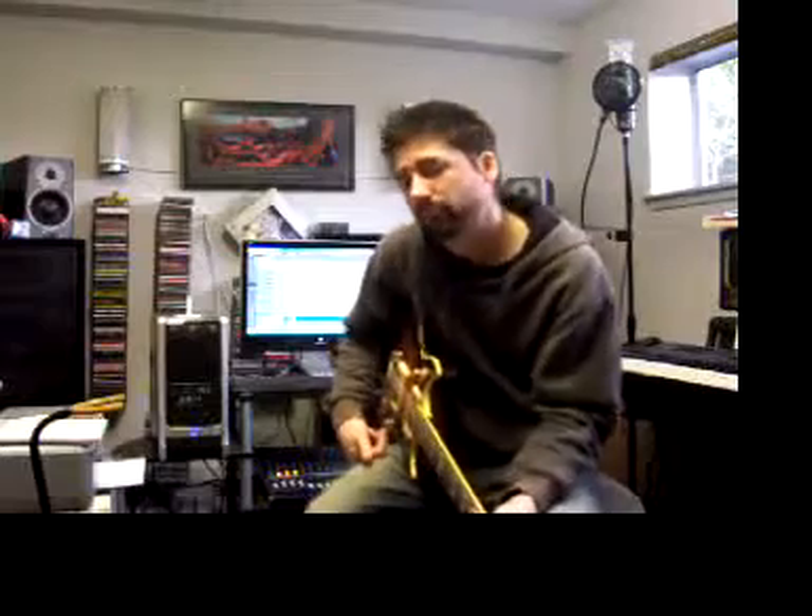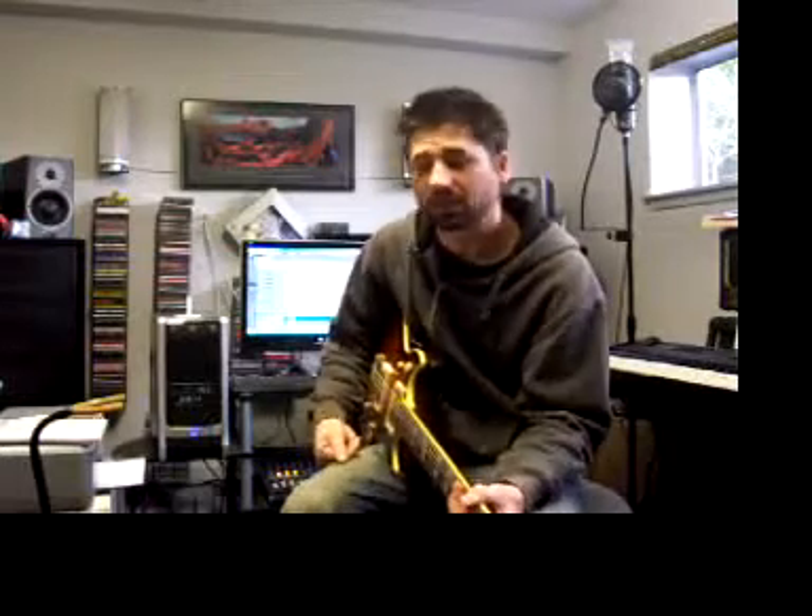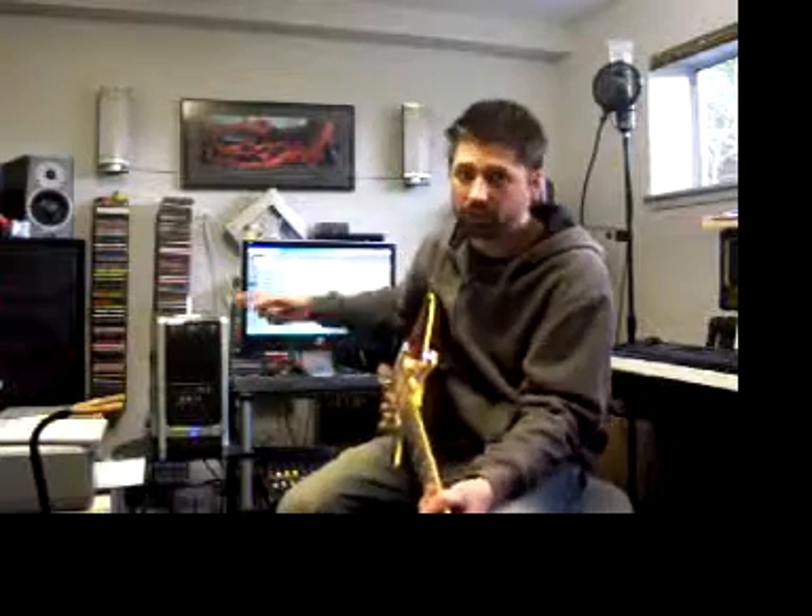All right, fun with pentatonics, major or minor — we'll get into what that is. Basically, our jam track here is part of a new trip-to-the-tune, which I'm going to do a little video a bit later so you can hear the tune. It has this kind of bass thing, one note, basically just an F — and there's an E flat on beat four.